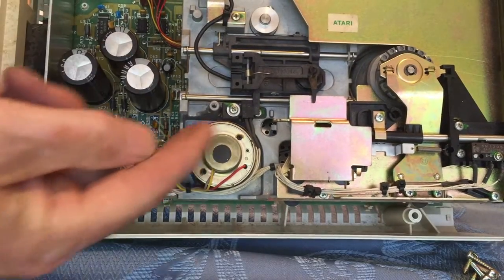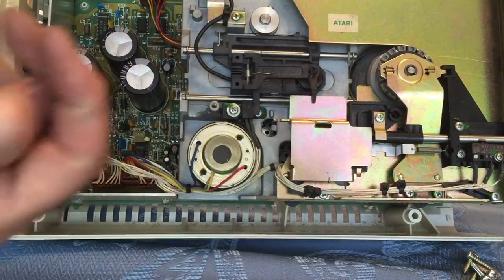Ready? Here we go. You see how the flag moved out of the way of the sensor but didn't come back in — that's how you can tell it is bad.